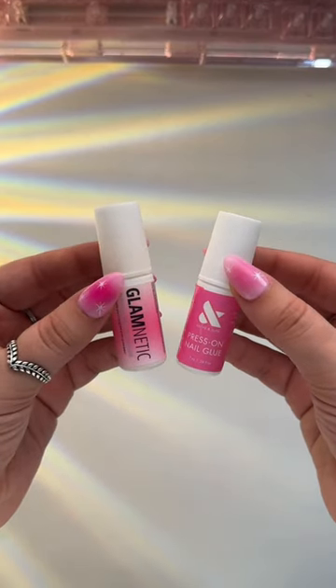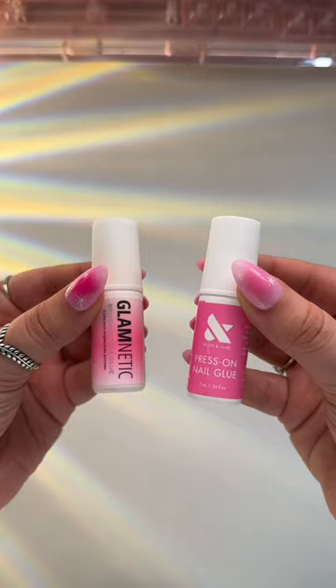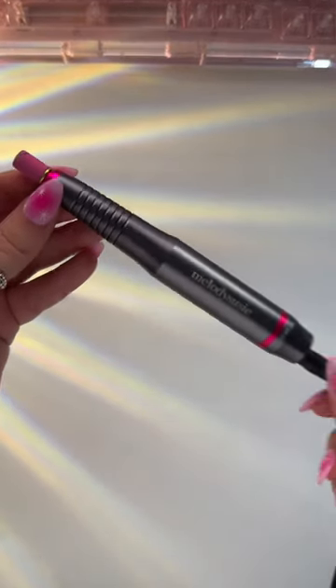As for glue, I need ultra strength, because I'm not trying to do my nails over and over again. I'm trying to live a peaceful life.